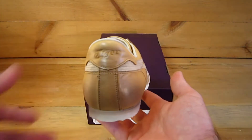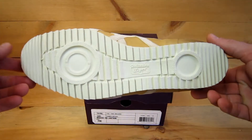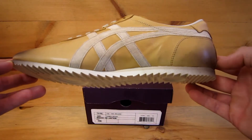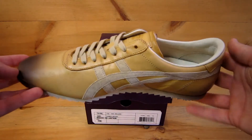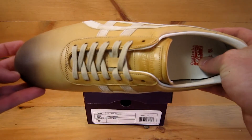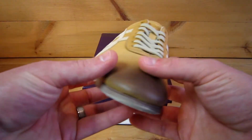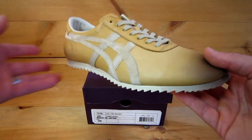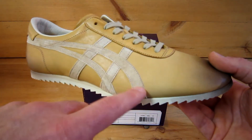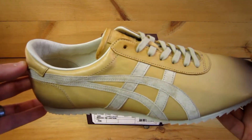This is the color camel, and the Taichi Deluxe means that this comes with the deluxe sole package. As you can see, it also gives you quite a bit more cushion than the normal Taichi from the inline product. It has a removable insole for extra comfort, and they're made of a really high-grade garment leather. This is like a pigskin suede here, and then the ankle area is like a really soft pigskin leather.